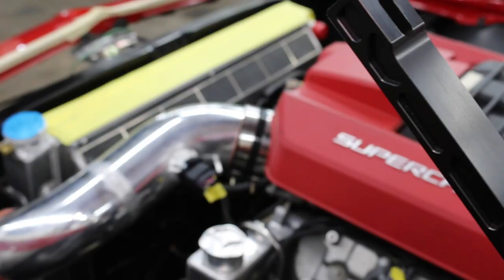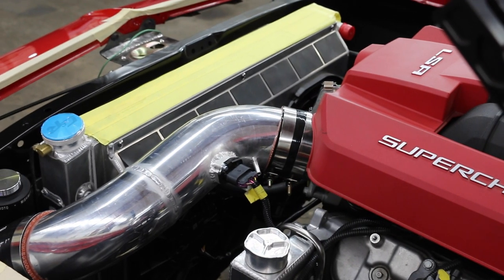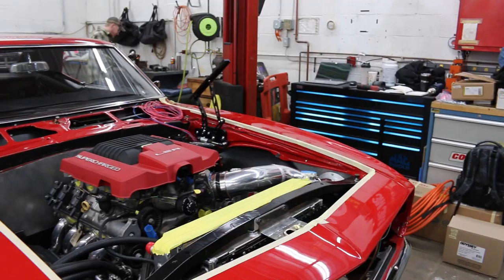Many years ago here at the V8 Speed and Resto Shop, we used to do almost daily updates of certain cars that we were building online. Today we kind of do longer term build videos, but I thought it'd be fun to just check in on this particular car, and maybe we'll shoot a few blogs along the way before we deliver a final polished feature video.